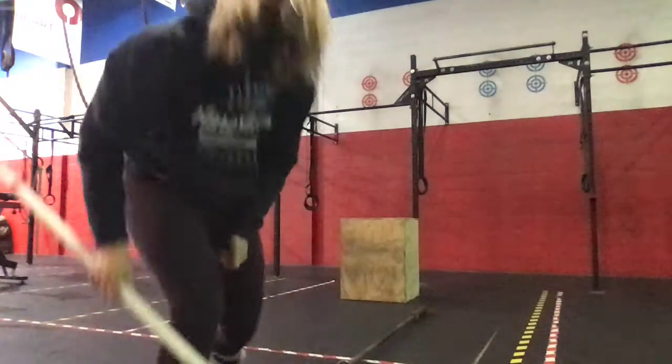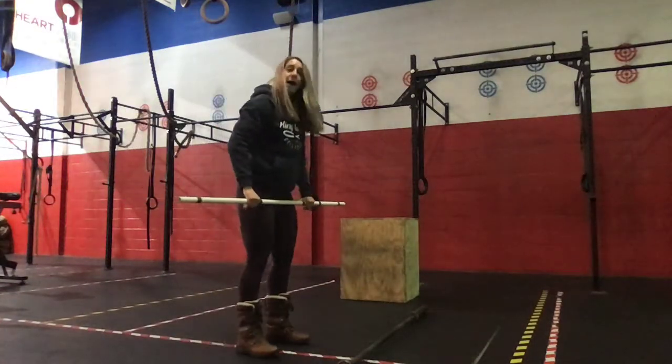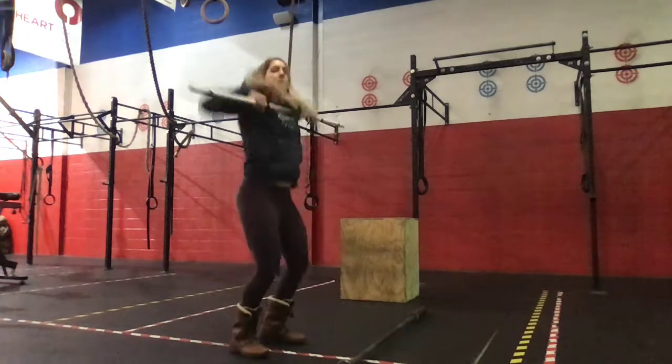Then we'll go to our barbell for hang power cleans.